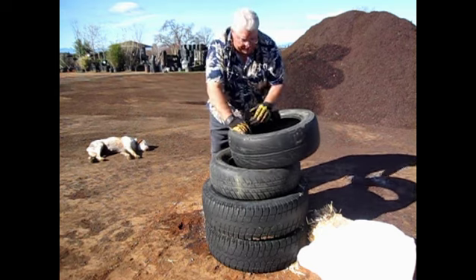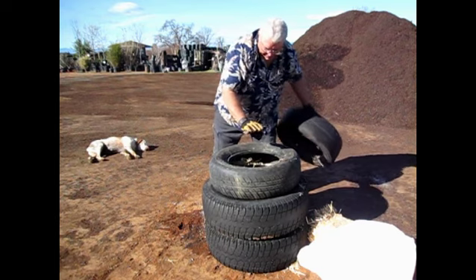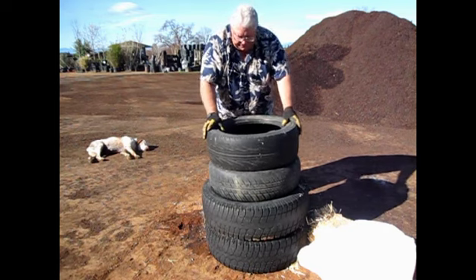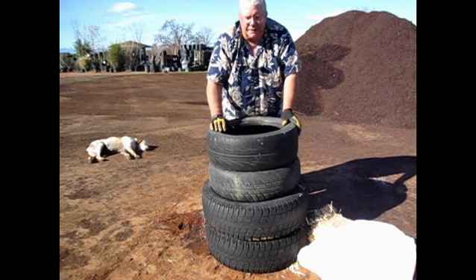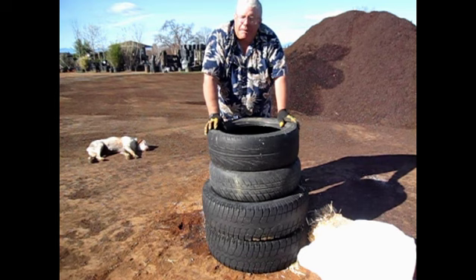Then my fourth tire goes on again once the plant is six to eight inches up. Next tire goes on — there I've got my four-tire system. I stuff the tire with straw right up to the plant. And when the plant gets about four inches above the last tire, I pinch it off. That terminates the height of the potato plant.